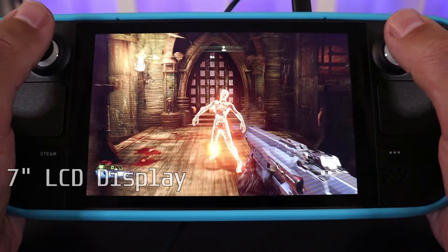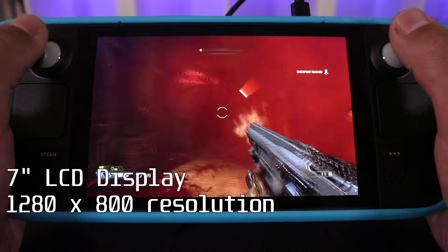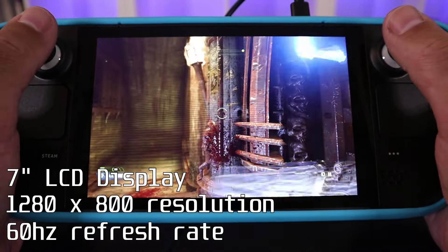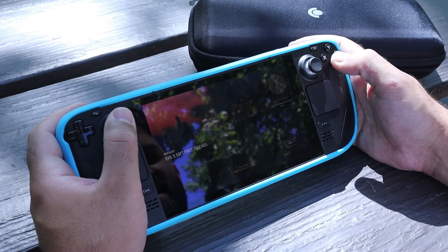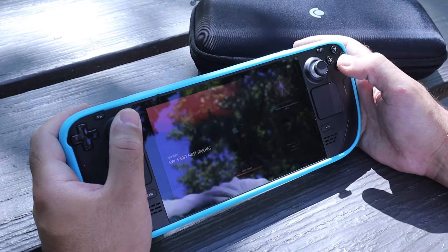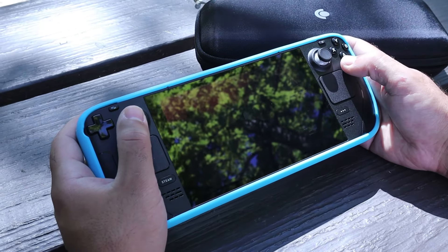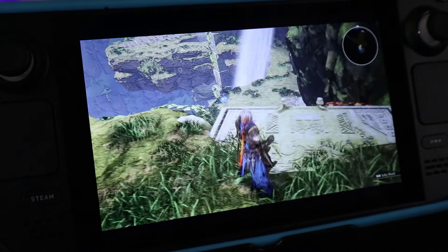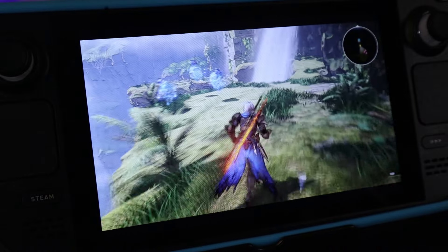The screen is a 7-inch LCD touchscreen display with a 1280x800 pixel resolution at 60Hz refresh rate. I think this lower resolution works well for handheld — it's all about how you put it to use. There's a more expensive model that comes with an anti-glare screen, and I hear good things about that one. I don't play video games outside that much, so I'm not concerned with the glare from the sun, but I do like to play in well-lit rooms with all sorts of LEDs, and I did notice a bit of a glare even at maximum brightness.